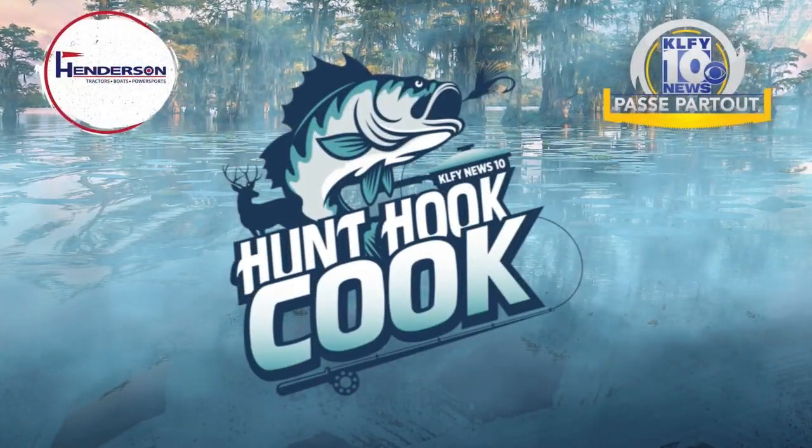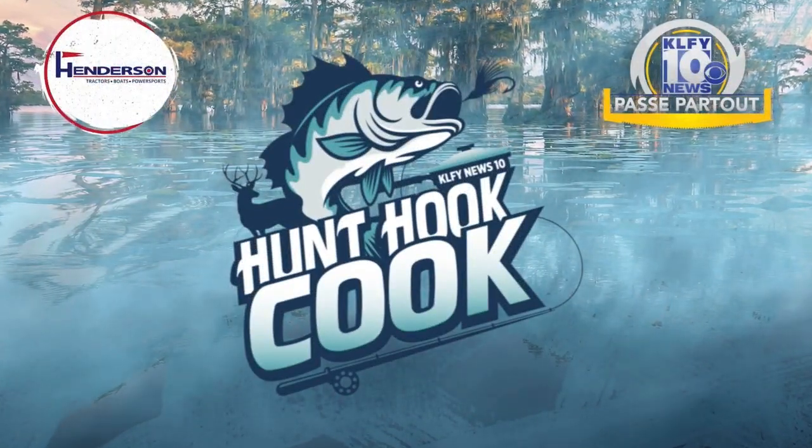KLFY and Henderson of Abbeville bring you Hunt, Hook, and Cook. Chris, thanks so much, we appreciate it. Hunt, Hook, and Cook, brand new today.